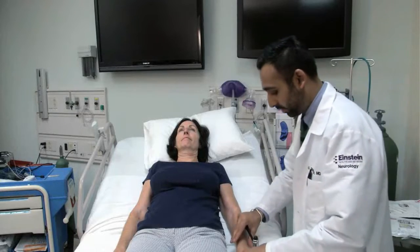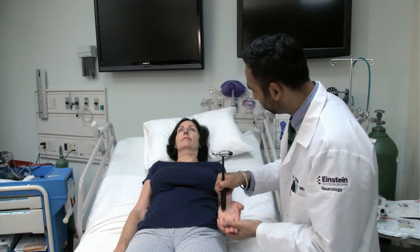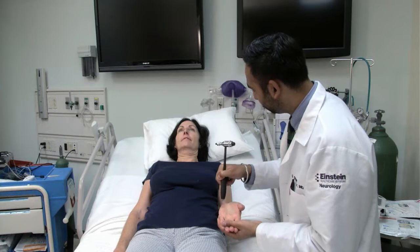Test for the palmomental reflex by scraping the thenar eminence with the end of your reflex hammer. Look for contraction of jaw muscles or twitching of the lip.